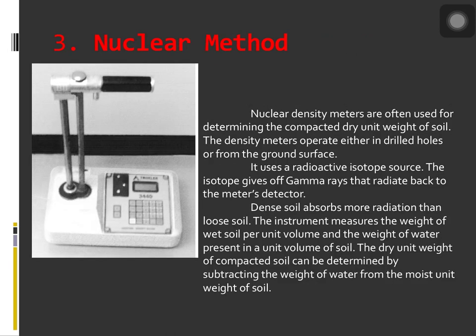Next is the nuclear method. Nuclear density meters are often used for determining the compacted dry unit weight of soil. The density meters operate either in drilled holes or from the ground surface, using a radioactive isotope source. The isotope gives off gamma rays that radiate back to the meter's detector. Dense soil absorbs more radiation than loose soil. The instrument measures the weight of wet soil per unit volume and the weight of water present in a unit volume. The dry unit weight of compacted soil is determined by subtracting the weight of water from the moist unit weight of the soil.